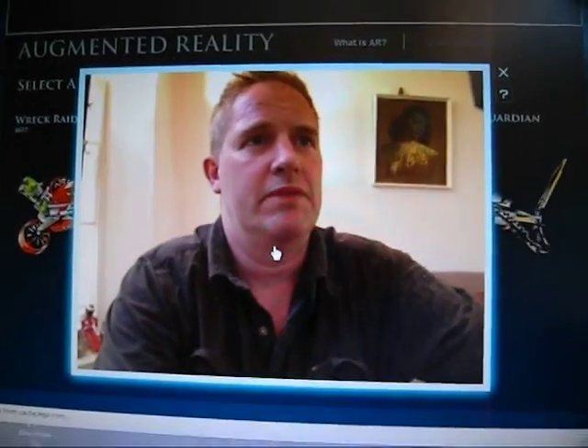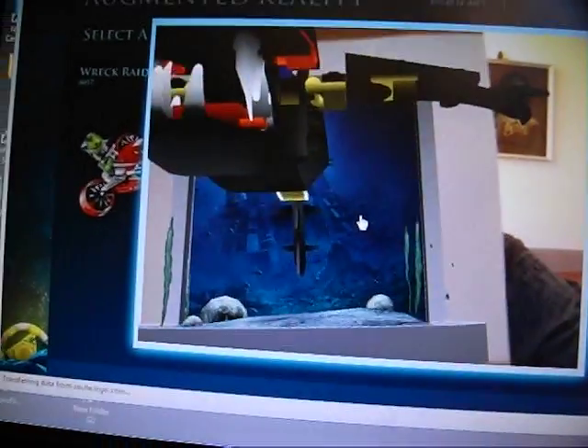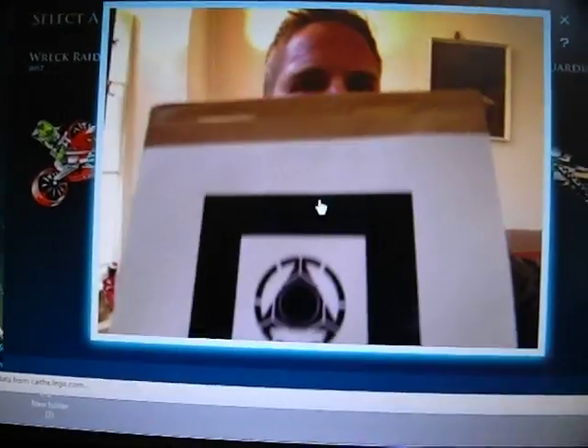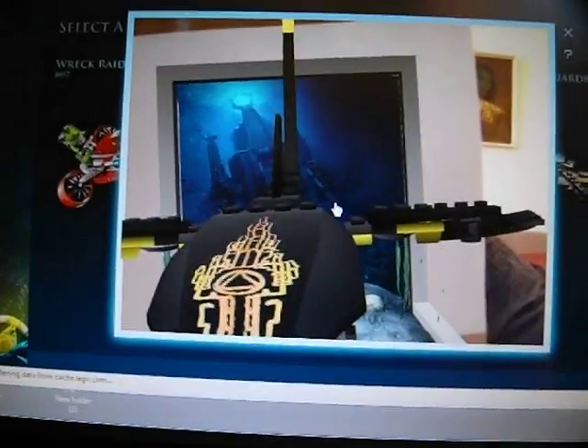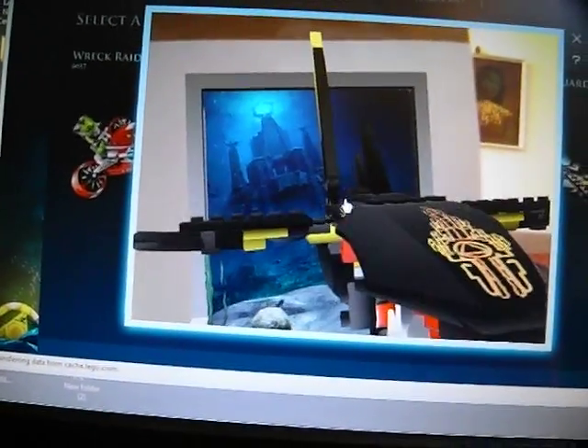There's me in the picture — I'm on the web page. Now if I hold up the shape, what you should see — there it is. Sorry about that, it's me trying to hold two things at once. There's the model in 3D.